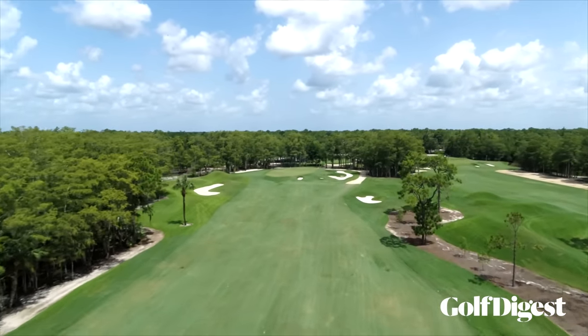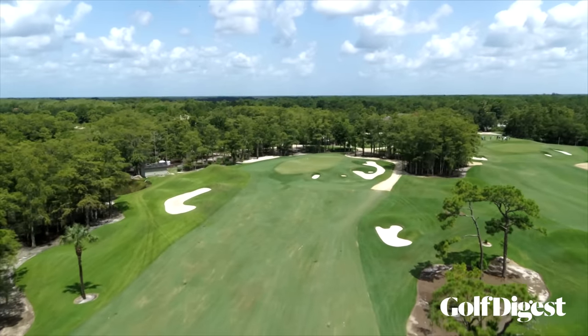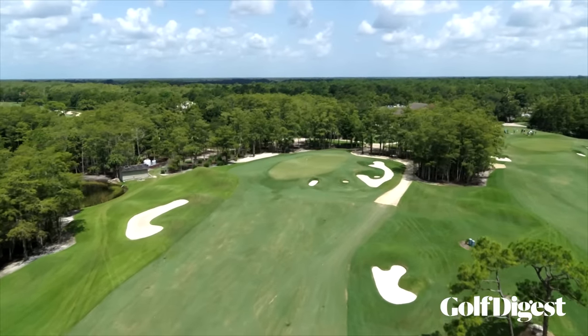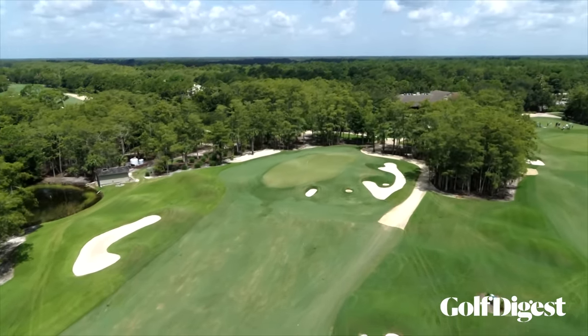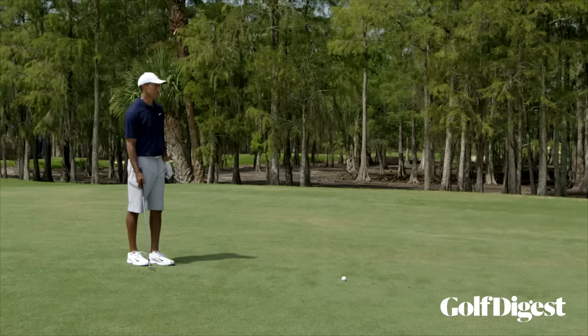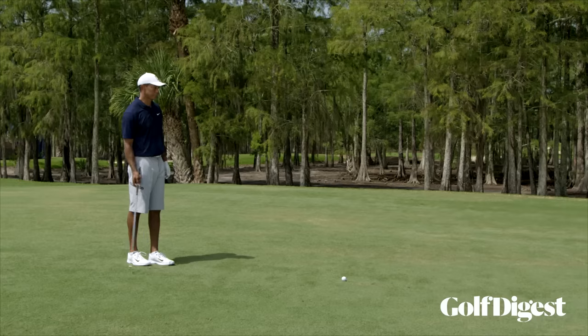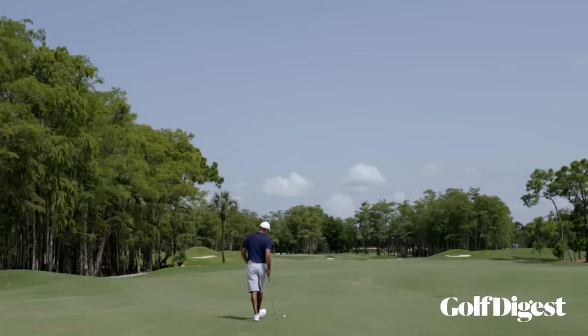I've got 202 yards, solid downhill lie. I want to hit this ball high. If I hit a high cut, I can't get there — but if I hit a high draw, I can get there. So I'm going to stand on my right leg a little bit longer, increase speed with my arms, and put a little right hand in there right before impact to draw the ball.